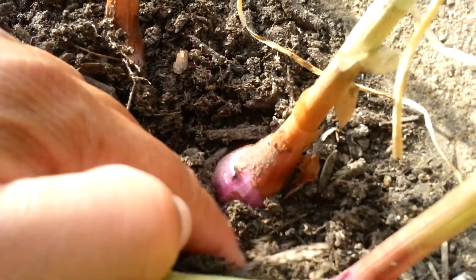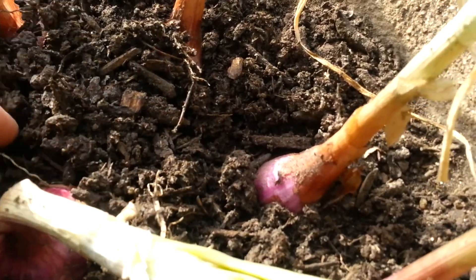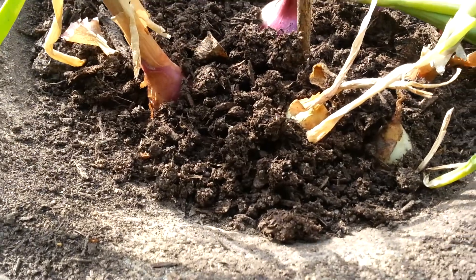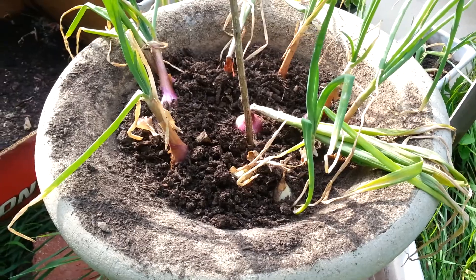I'm gonna pull some soil back so you guys can see — and those are just some of my red onions. I wanted to share that moment with you guys as part of my onion update.